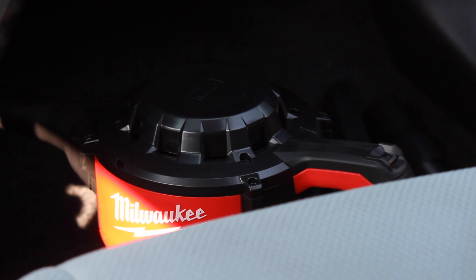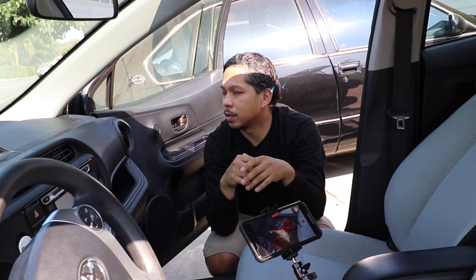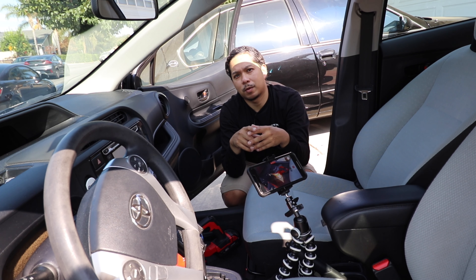Milwaukee M18 compact vacuum cleaned out the Prius C. Going to do the driver's seat, back seat, and possibly the trunk. Rinse and repeat. Alright, thanks for watching.